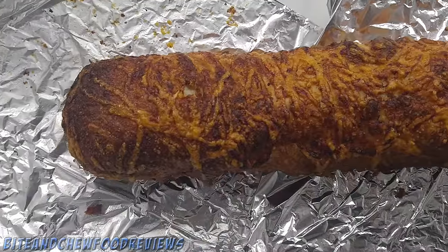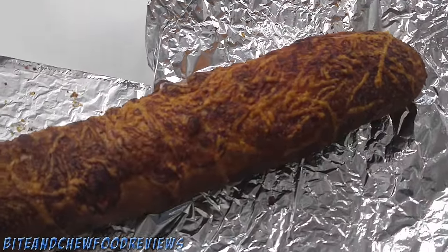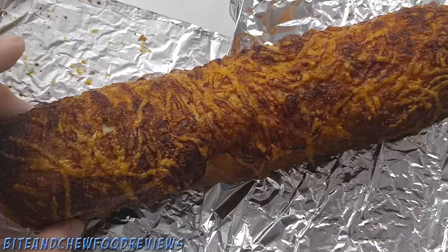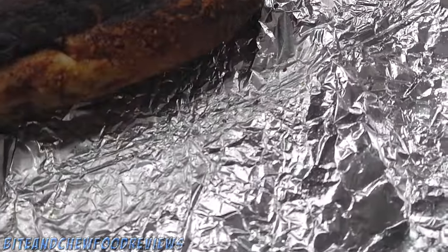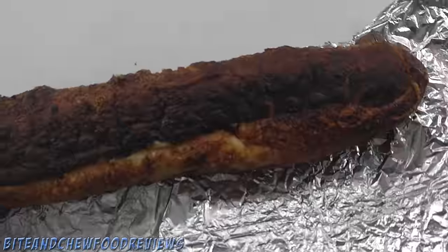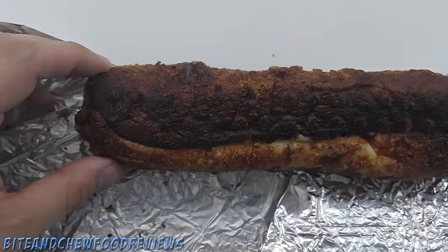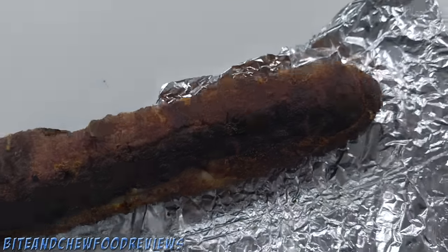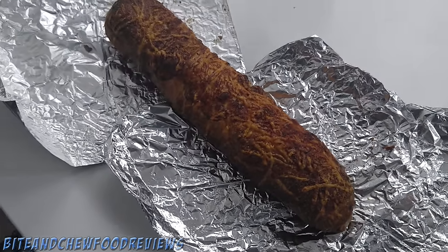Let me get you in here for a close-up. So here we have the Costco chicken bake. It looks like some nice caramelized cheese on top. Again it kind of reminds me of the Italian herb cheese bread from Subway. We got a little bit of darkness here on the bottom — I don't know if this is burnt or that's just how it's supposed to be, but definitely a little crispy. Anyways, can't really see much so let's get into it.